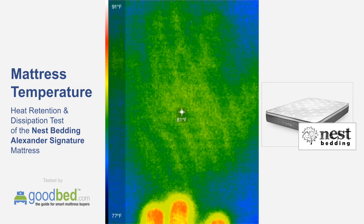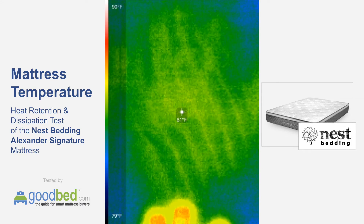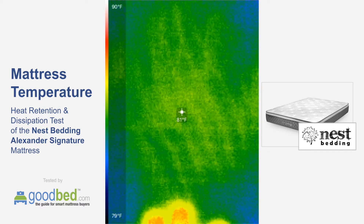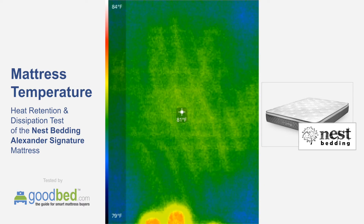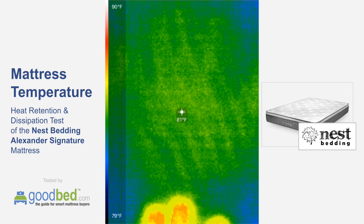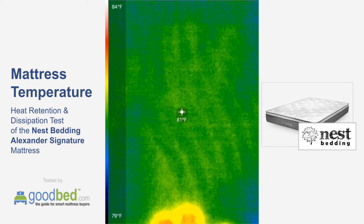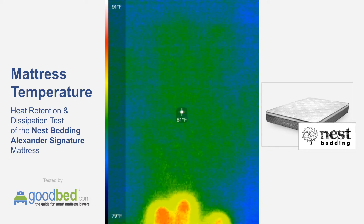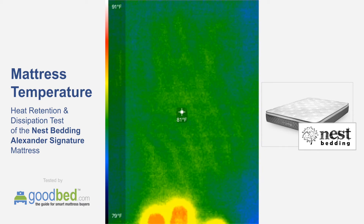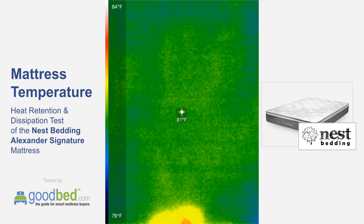The cover of this mattress contains a phase change material, which is generally known to neutralize temperature fluctuations, so that should be helping in terms of the dissipation of this heat and accelerating that. Here we are — this is now saying 81, which was about the ambient temperature of the mattress, although over here it's saying 79. You can still see a little bit of green where you can still see the handprint slightly. But as we approach the two minute mark, you can definitely see that it's getting pretty close to entirely gone.